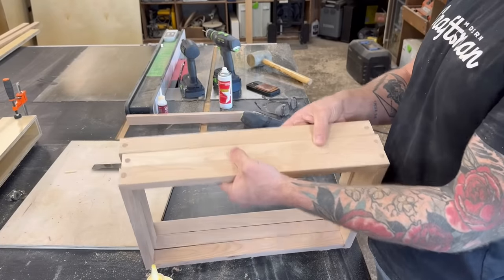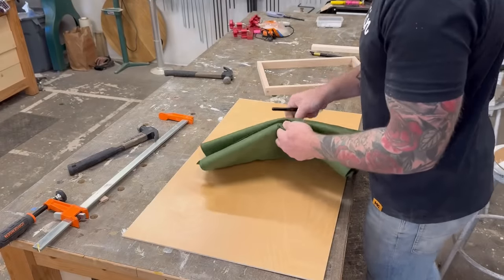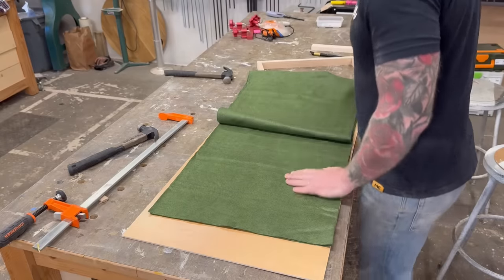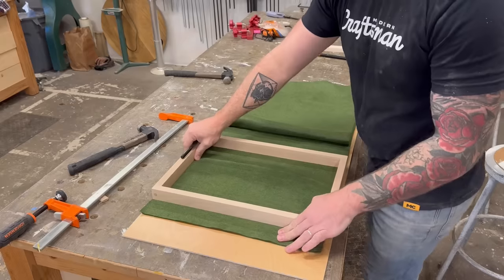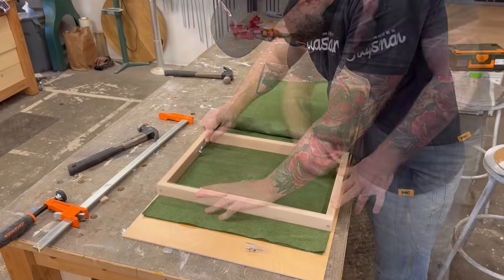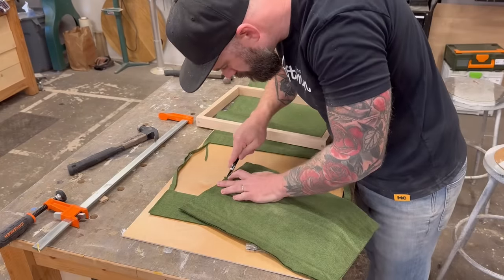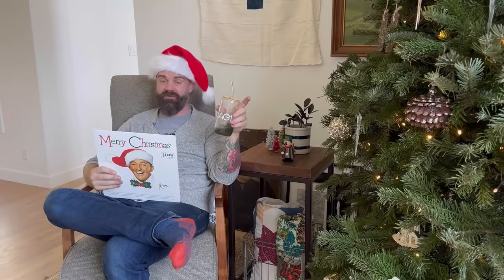Now I've got my three birch frames. Inside the frames I don't want just raw plywood — that wouldn't look very high-end or secretive. So I went to my local fabric store and picked up some nice green felt. Using each frame as a template, I set it on top of the felt and very carefully cut out three pieces of felt roughly to shape with an exacto knife, which I'll eventually stick inside my birch frames.